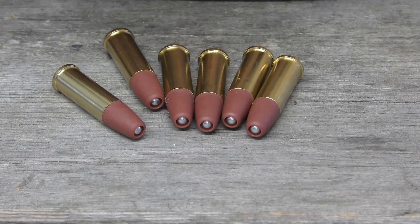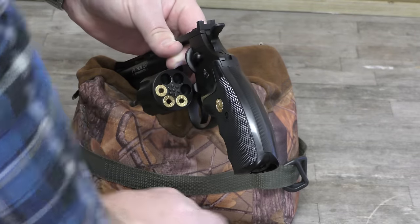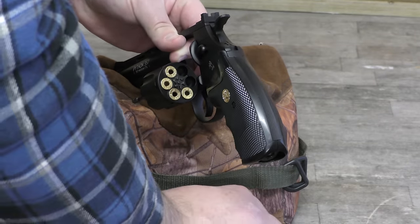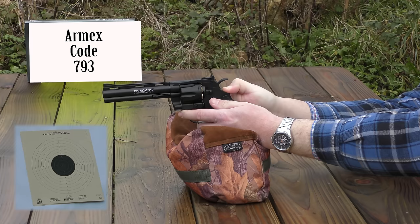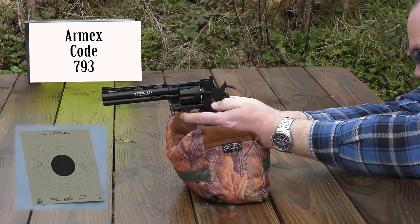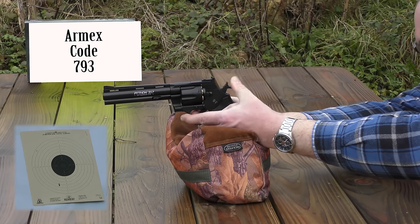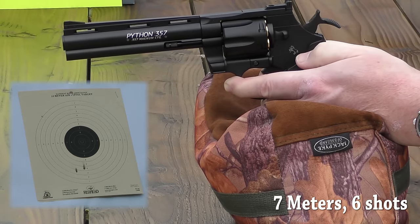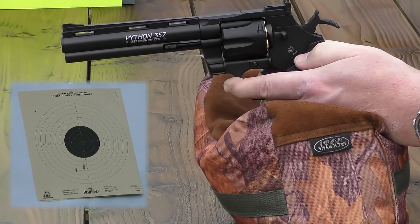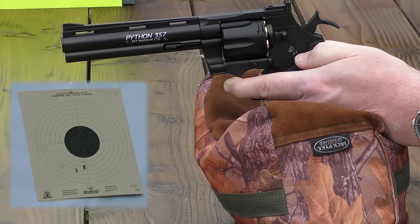Once you've got BBs in all your cartridges, you drop them into the cylinder and you're ready to shoot. I'm getting around 70 to 80 shots from the Magnum before the zing starts to drop off, but after those 70 or 80, it will still fire those extra few shots.